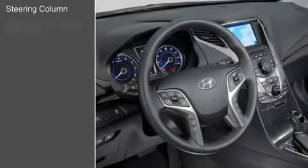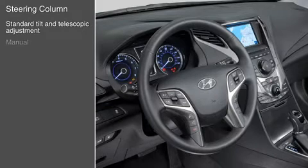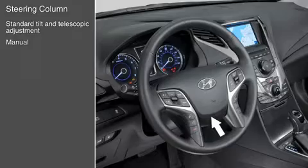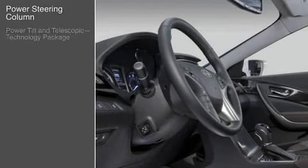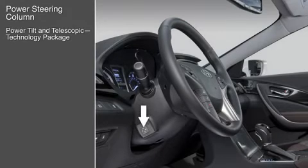All Azeras have a manual tilt and telescopic steering column. Pull the lever downward and adjust the steering wheel to the most comfortable position, then pull the lever upward to lock the column in place. The technology package adds power positioning for the steering column.